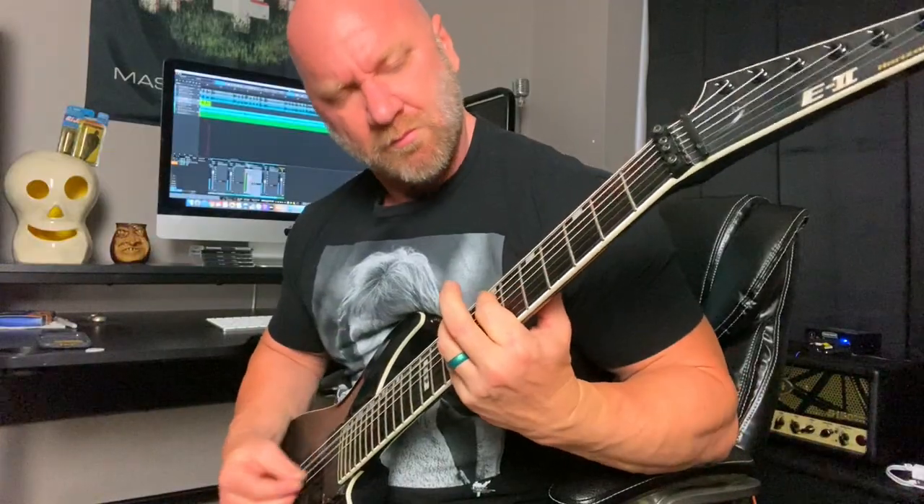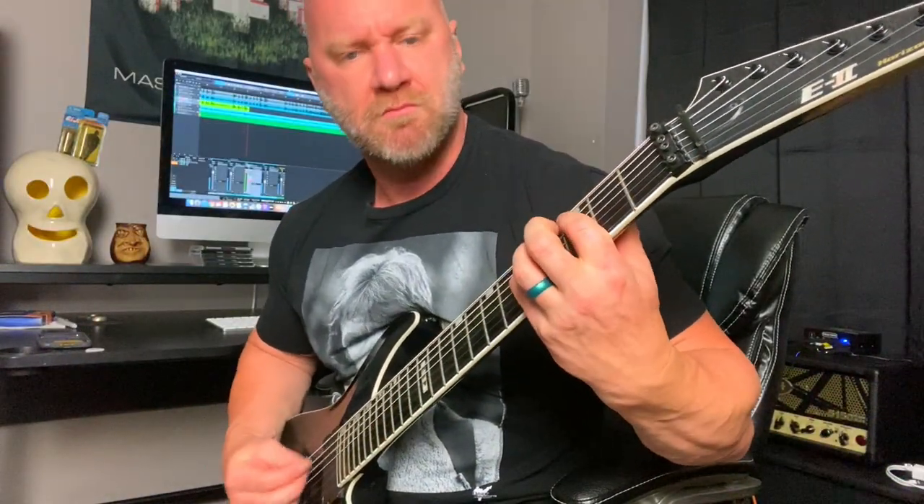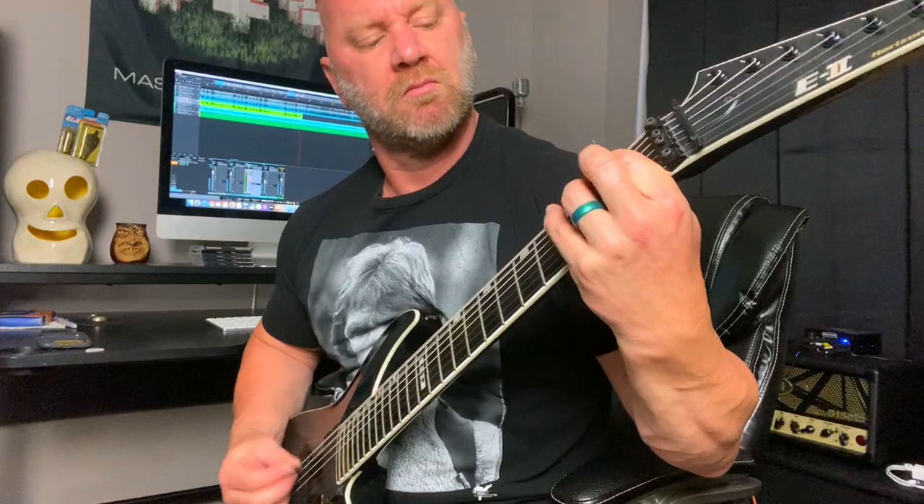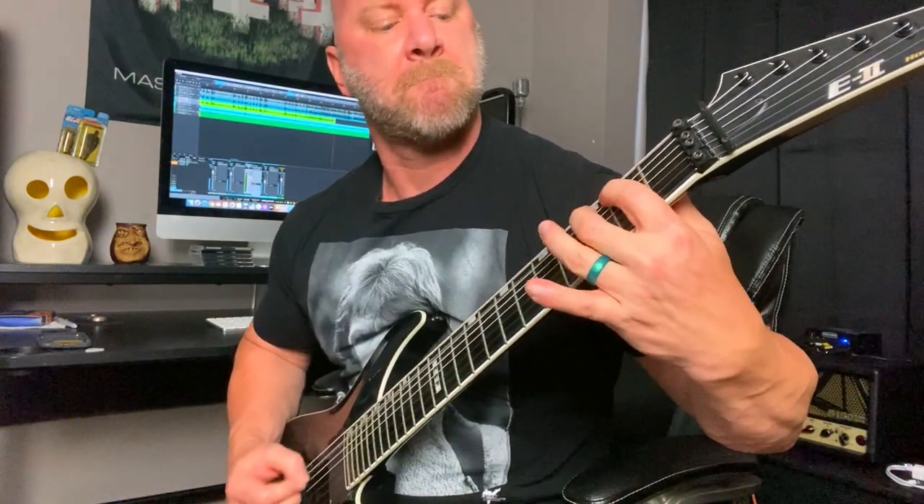I'm wearing this Chuck Norris shirt today for a reason, because if you make one of these seven mistakes on your seven-string guitar, Chuck's going to come find you and it's just not going to be good. I'm going to show you seven mistakes not to make on your seven-string guitar. Some of this is going to be kind of comical, but I'm pretty much at least 50%, maybe 70% serious about every single thing I'm about to go over with you.